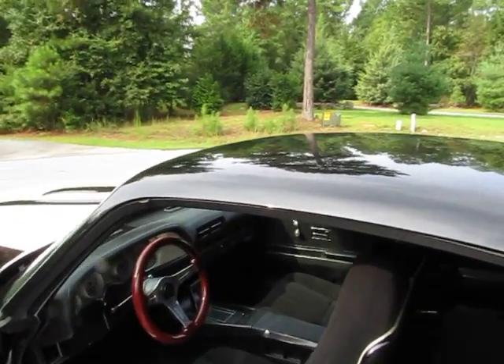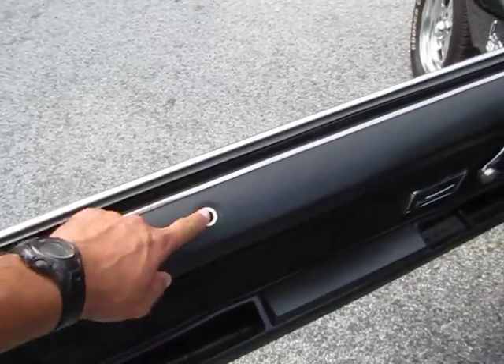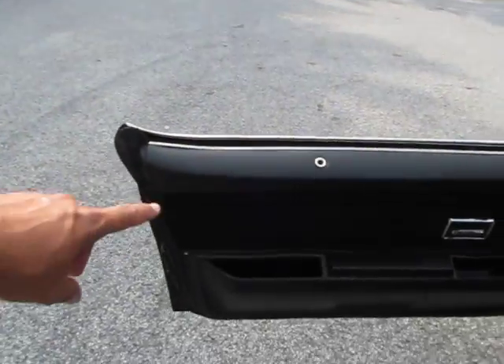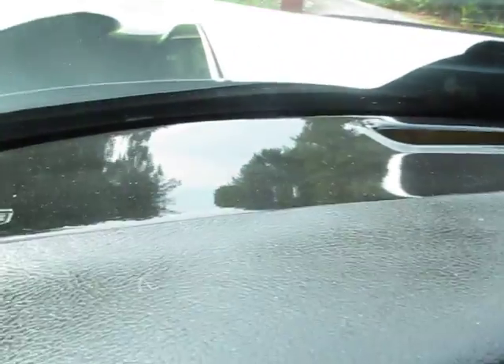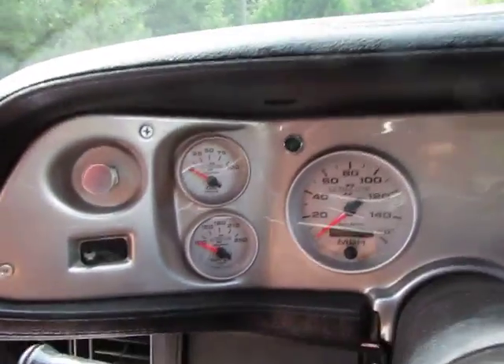It's got a new cloth interior - I like the look of vinyl better, but the cloth doesn't get hot. It's missing little things like the door lock stem, but the windows roll up and down great. It looks to have newer door panels with matching cloth - they look really good. The dash pad looks good, you can tell the dashboard was also painted recently. There's no radio - it's deleted - and there are no air controls. This is built to be a street strip car. The Ultralight dash is new and custom.